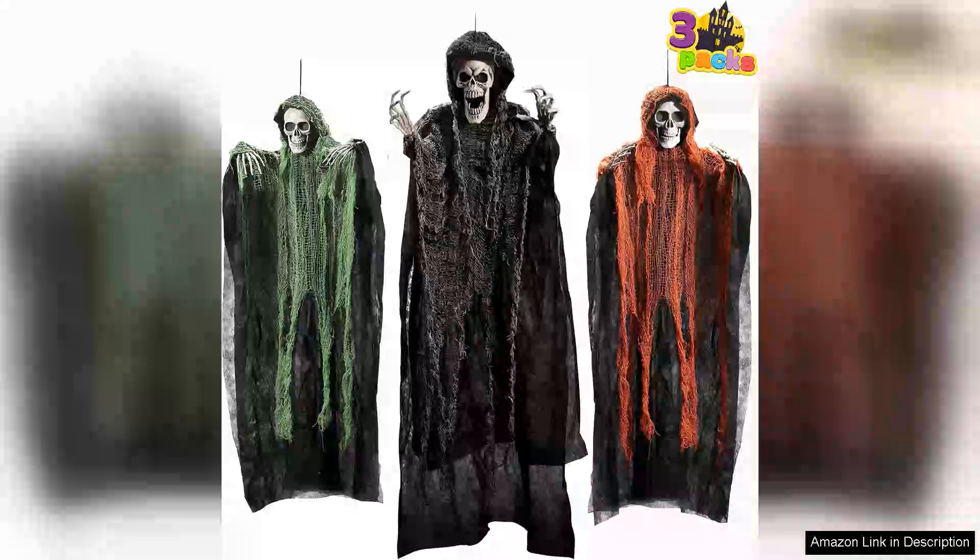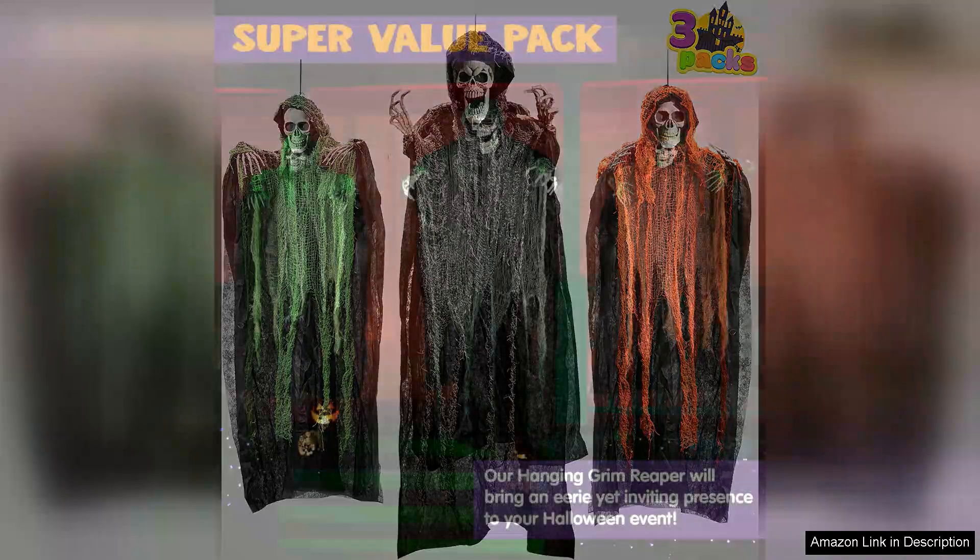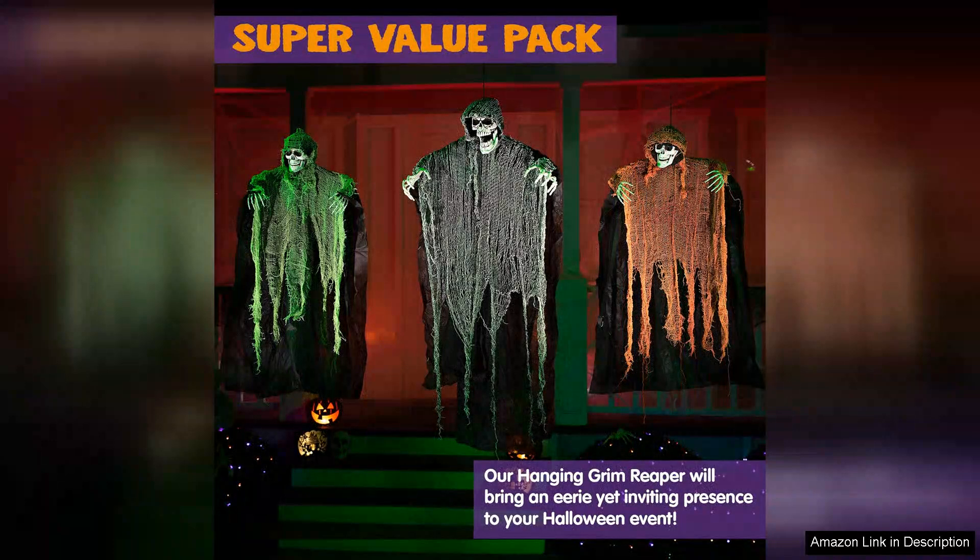The JOYIN Halloween Hanging Grim Reapers are a fantastic addition to any Halloween decor collection, offering a perfect blend of spookiness and style. This three-pack includes one impressive 47-inch Grim Reaper and two slightly smaller 35-inch variations, making it easy to create a cohesive haunted atmosphere in your home or yard.